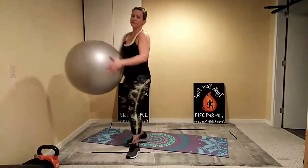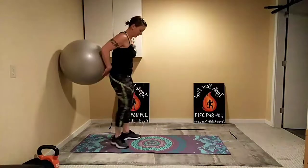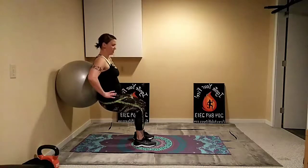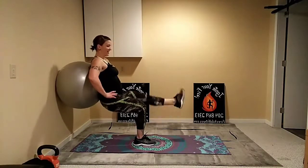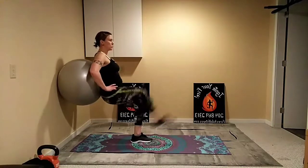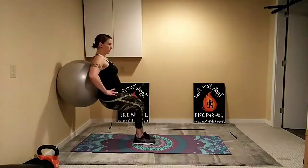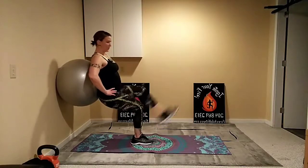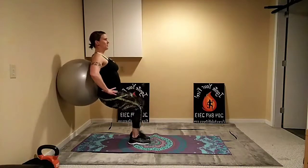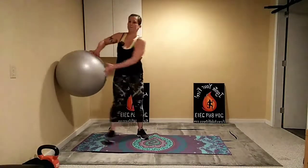Back to our squat — let's try to get a little more advanced this round. Starting off the same way, ball in the small of the back, bringing it down, stepping it out, drop it low. If you can, try to kick out one leg and the other. This is easier if you move your feet in a little bit closer before you kick out. Keep it going nice and strong, try to stay low. You can always go back to the first options if you prefer.